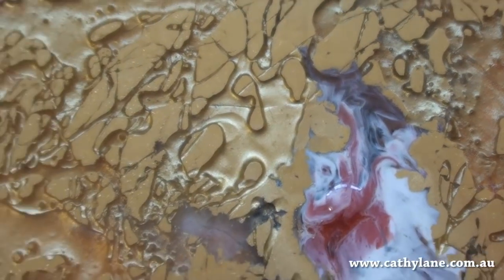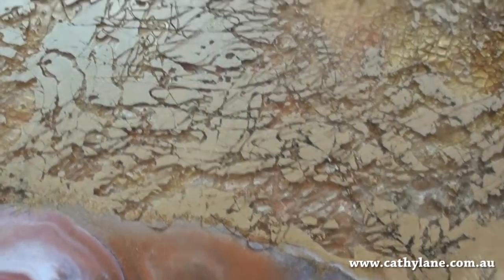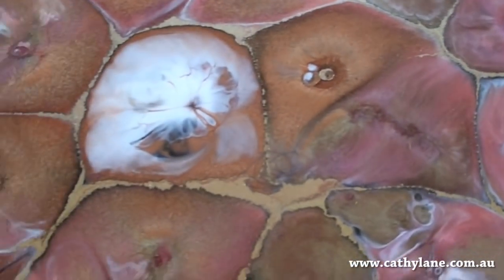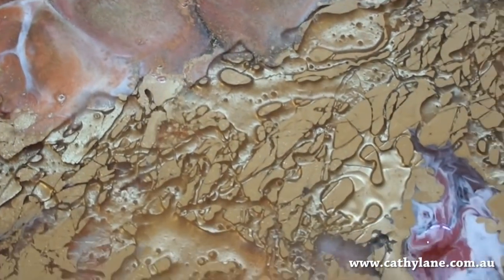I'm going to do probably another layer on this. I like that background but I don't like these shapes in here — I'm going to work out of that.